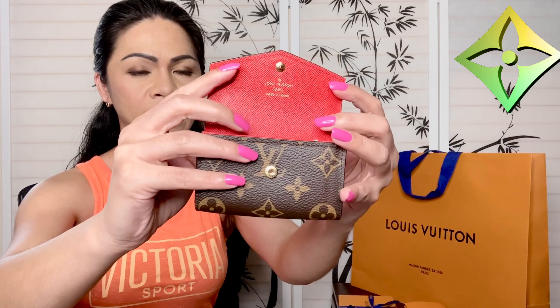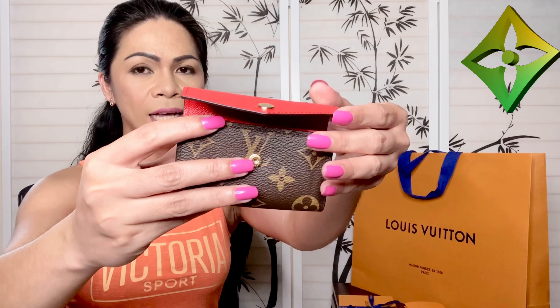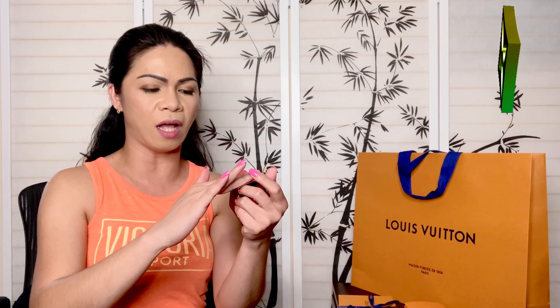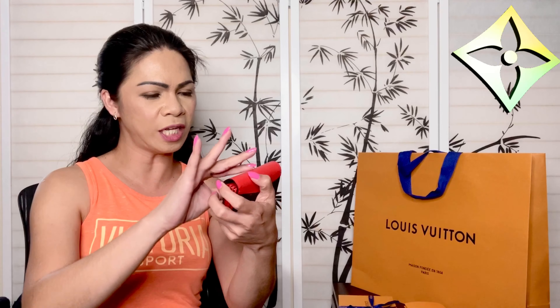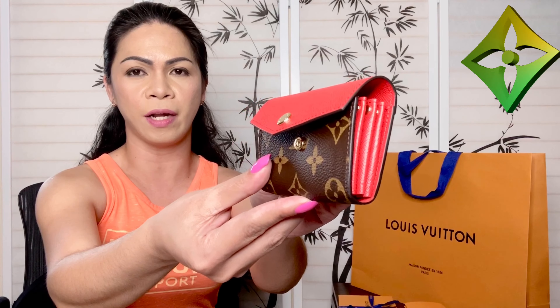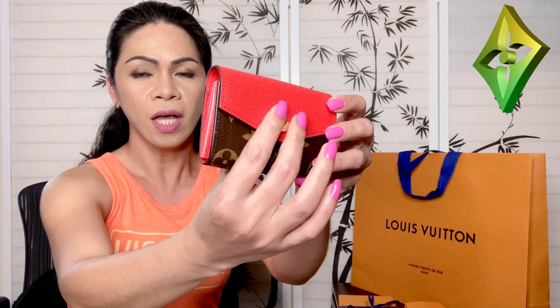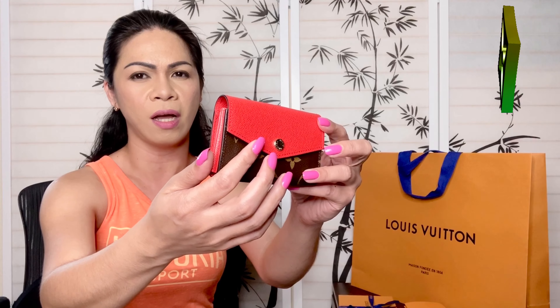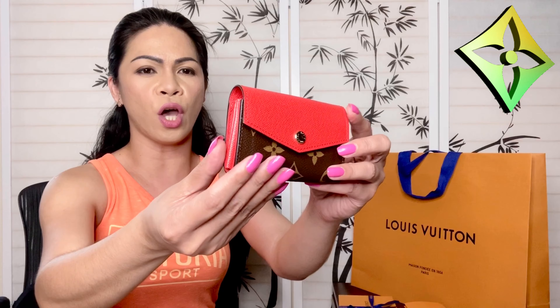This one is a miniature size of the Sarah wallet. If you're familiar with the Sarah wallet, it has a similar design on the flap. It has gold hardware where you can just open it like this. The flap is actually made of grain leather, which I love. I prefer grain leather over smooth leather because smooth leather attracts a lot of scratches, while grain leather hides imperfections.